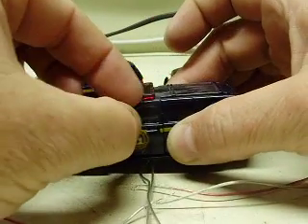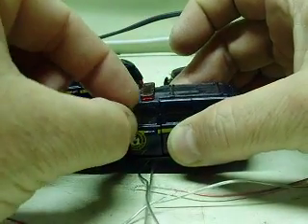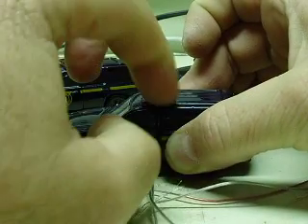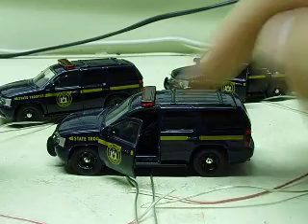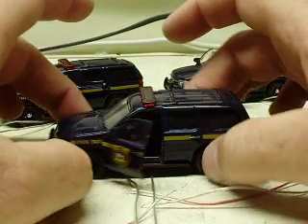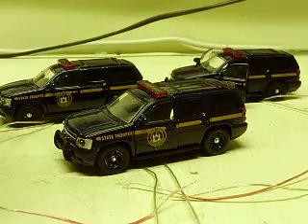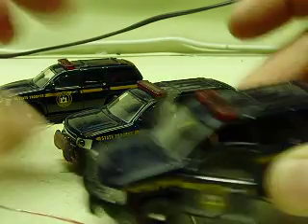As you can see on these, the doors do open, so if you want to do something with your layout or a diorama with an officer standing in the door or getting out of the car, the doors do open. The dashboard, steering wheel, and everything are in there. So you can actually display it with the door open if you want to. All of them are the same setup.